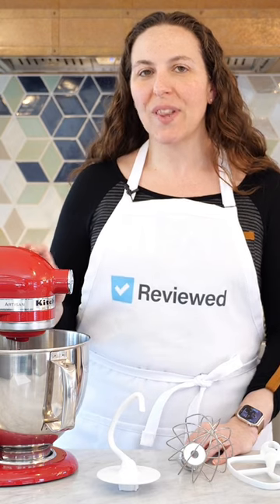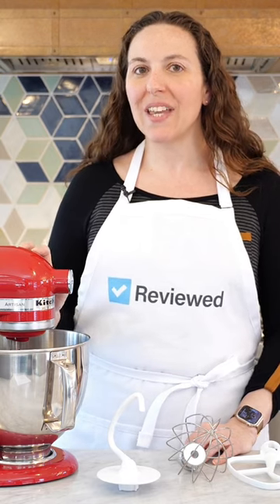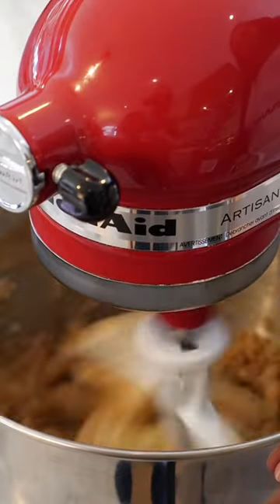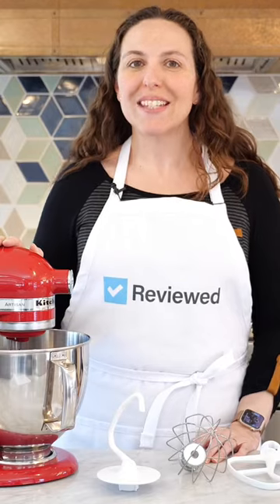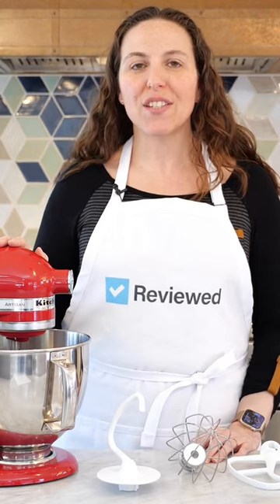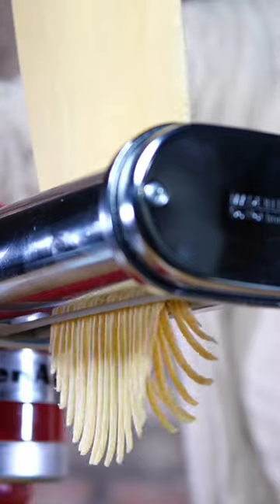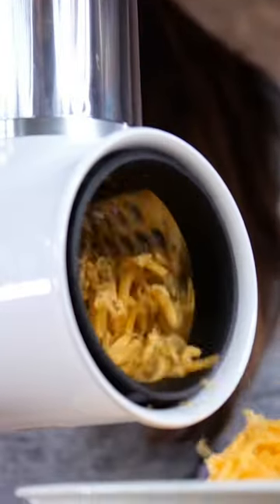This workhorse appliance is an eye-catcher, coming in dozens of different colors, and has a 5-quart bowl that's great for small and large batches alike. What makes this machine super versatile, though, is all of the attachments that are compatible with it for things like meat grinding, pasta making, spiralizing, and a variety of other kitchen tasks.